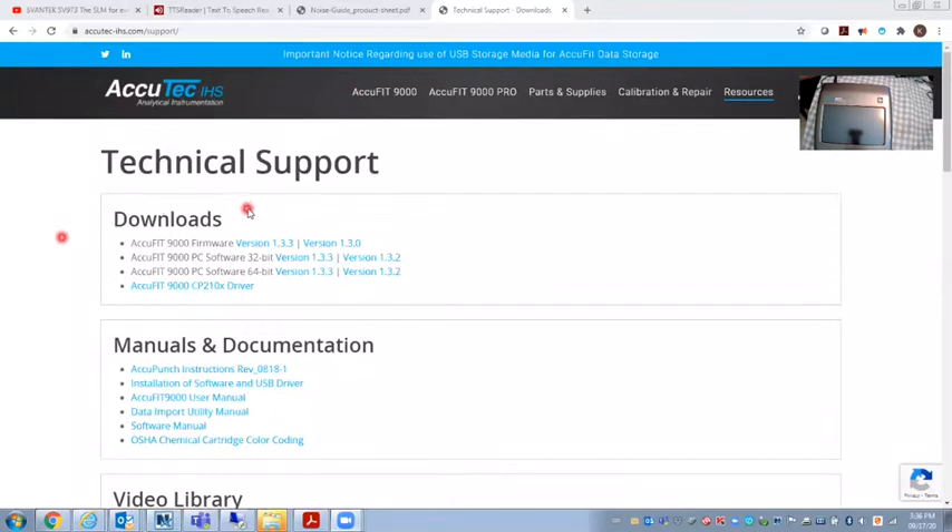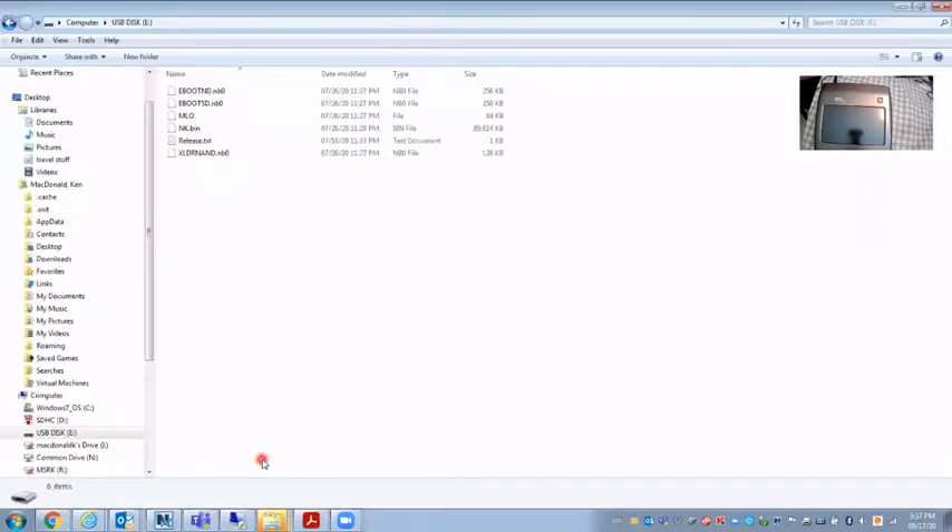I've already downloaded this version. When you download it, it's a zipped file and then you unzip it. What you want to do is put it on a USB drive with no folder — I've unzipped it and placed it onto the drive with no folder. It's in the root directory.